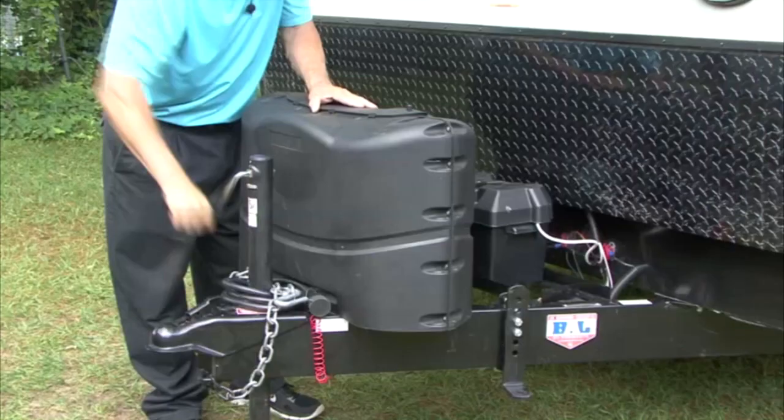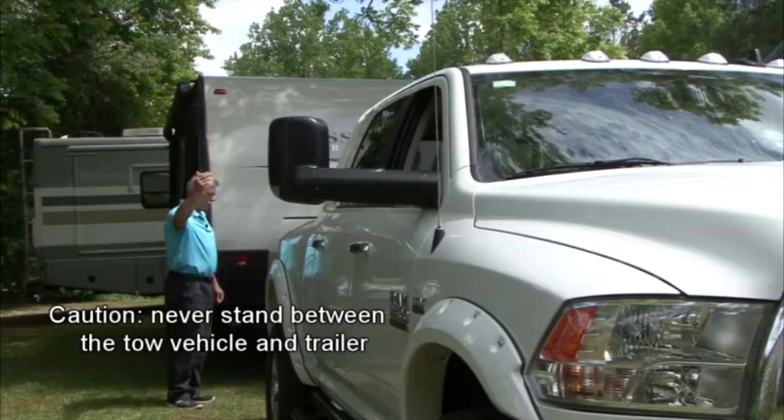Hitching the tow vehicle and trailer. Hitching and unhitching should always be done on a level, flat surface. Turn the tongue jack clockwise and raise the trailer tongue until there is plenty of clearance for the hitch ball. With help from an assistant, slowly back the tow vehicle until the hitch ball is aligned with the trailer coupler.